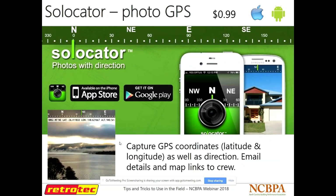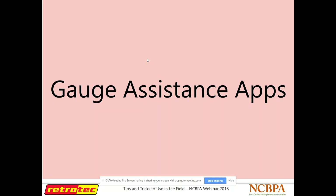SoLocator is another handy one if you're taking a lot of pictures in the field that you have to record. One thing we have to record as HERS Raters is the orientation of the house, and this app automatically does that for you. It's a dollar. What it does is put the orientation of any photograph you take — right when you upload your pictures to send to your provider, it adds a nice compass at the top to let you know which direction that picture was taken. That was a quick rundown of some different apps to help in the field.